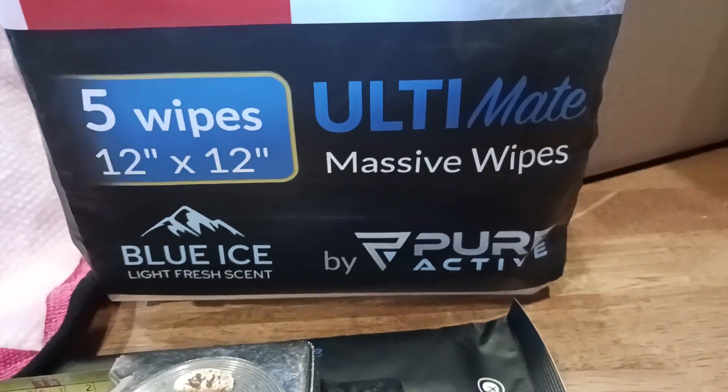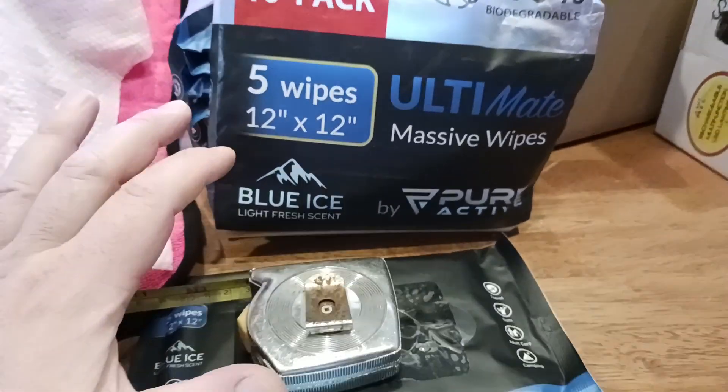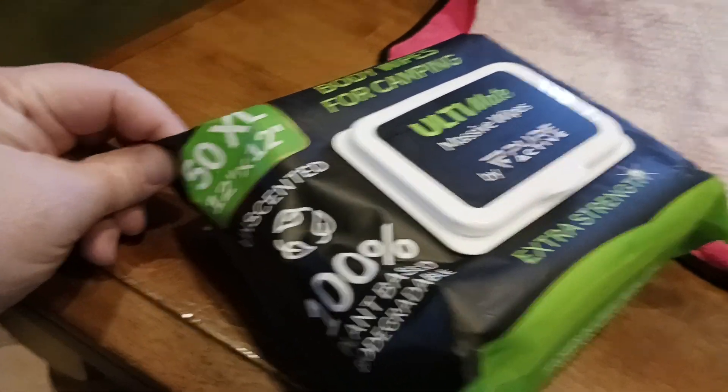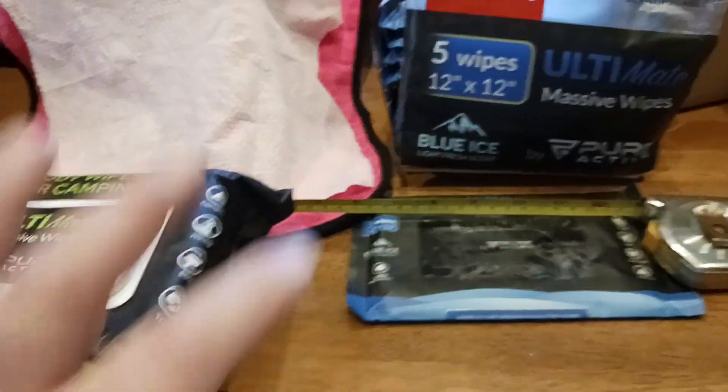Today we're talking about these ultimate massive wipes. This happens to be the blue ice scent, which is a light fresh scent. These are the unscented. And the reason why I got two different kinds of packaging was to show you the two different kinds of packaging.